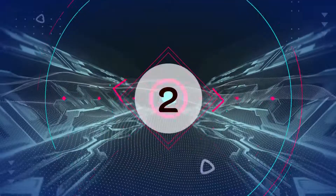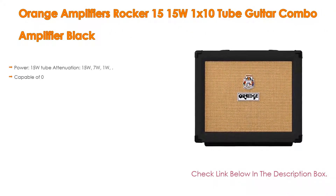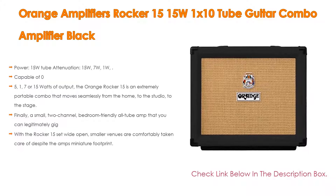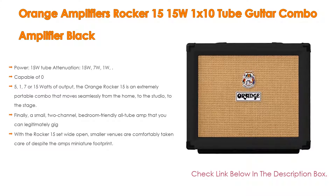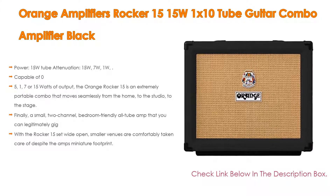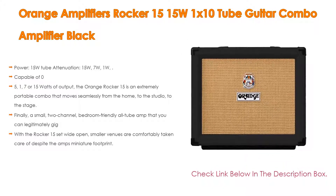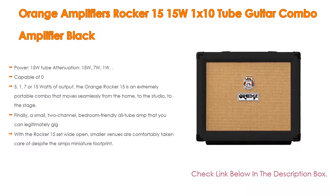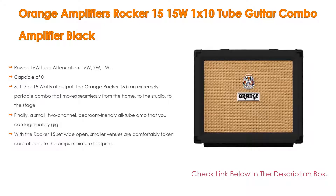Number 2: The Orange Amplifiers Rocker 15, 15-watt 1x10 tube guitar combo amplifier in black, is the editor's choice. It features power attenuation at 15 watts, 7 watts, and 1 watt, with 3x12AX7 and 1x12AT7 preamp tubes and 2x EL84 power amp tubes. It has 2 channels, single input, a 1x10 Voice of the World Gold Label speaker, controls including volume, 3-band EQ, gain, and bass for channel 2, plus a built-in tube stereo/mono FX loop. Dimensions are 18.5 x 16.14 x 10.24 inches, weighing 29.98 pounds.